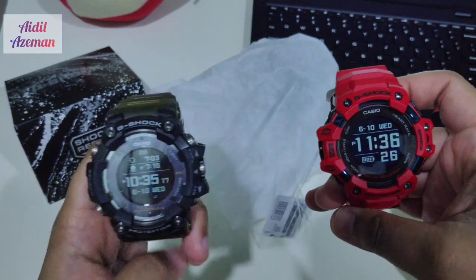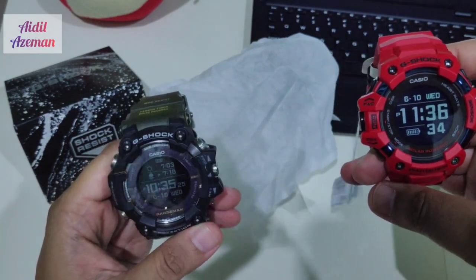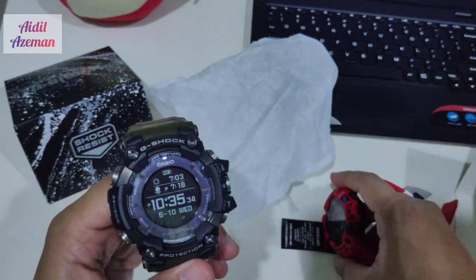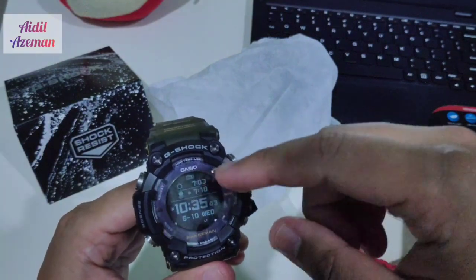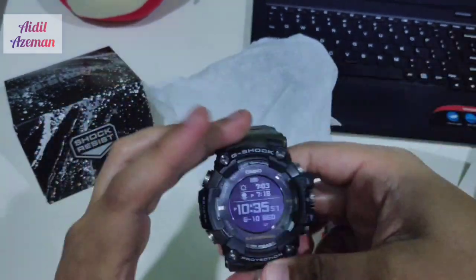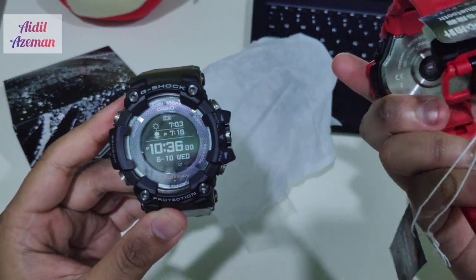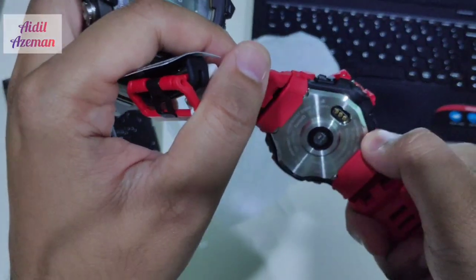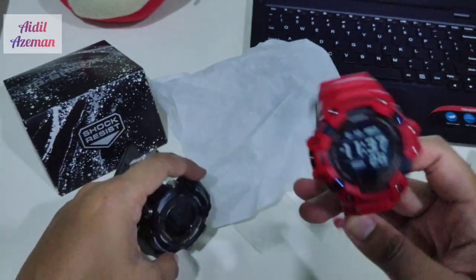The Rangeman is mainly for navigation — when you're out in the jungle or the desert it helps you navigate. Both watches are solar powered, but the material on the GPR-B is more expensive because it uses sapphire crystal and also a ceramic back case. The G-Squad charges faster than the Rangeman; the Rangeman takes about 4 to 5 hours to charge.